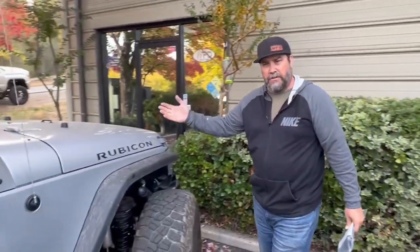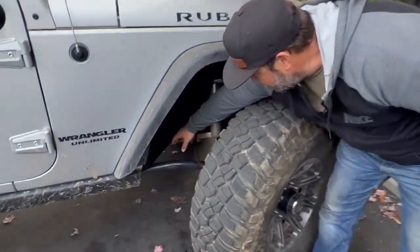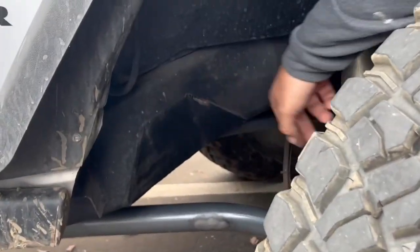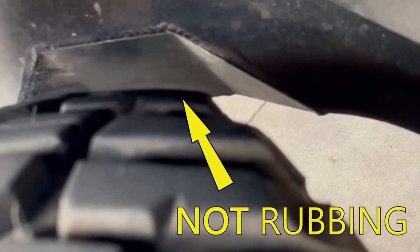You look over here at John's Jeep — it's had our notch kit on it for about six months, and as you can see there's the frame notch, no rub marks, so the tire doesn't rub on the frame anymore. This is one of the easiest upgrades you can do to your Jeep that makes a huge difference on the trail.